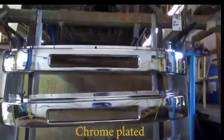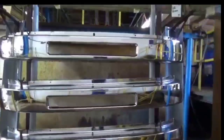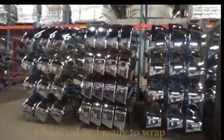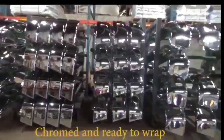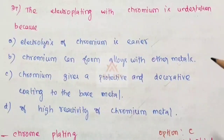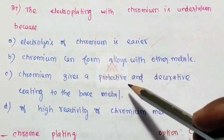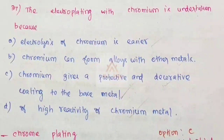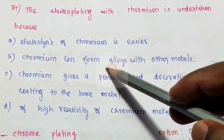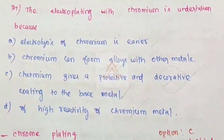This is the chrome plate. It is easy and decorative. That is why we use this. Chromium gives you a protective and decorative coating to the base metal. Chromium coating is used in the bike and the engine body. Chromium gives you a protective and decorative finish. Option C is the correct answer.